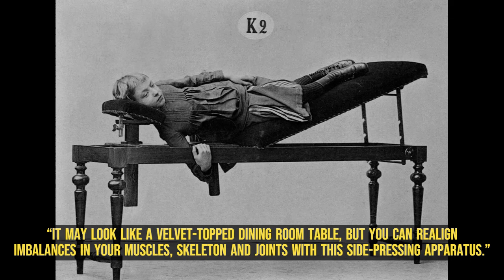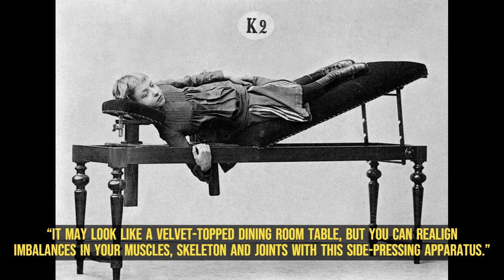It may look like a velvet-topped dining room table, but you can realign imbalances in your muscles, skeleton and joints with this side-pressing apparatus.